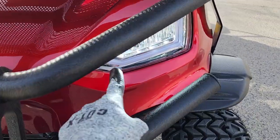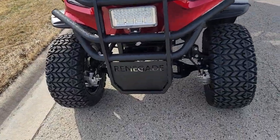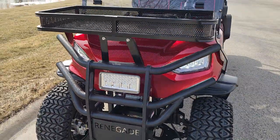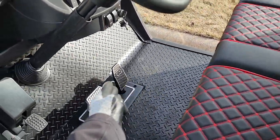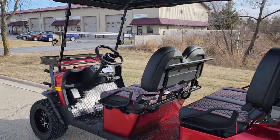The Renegade here has LED lights in the front and a nice bull guard in the front as well. Disc brakes with a six-inch lift kit — a really nice lift on this machine. You also have your nice diamond plate floor mat, and it'll cruise 20 to 25 miles per hour.